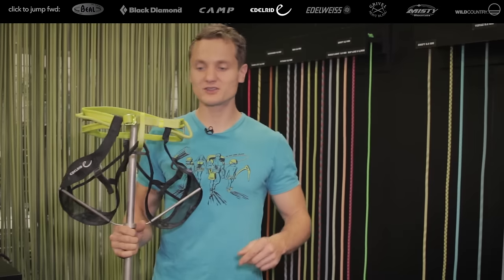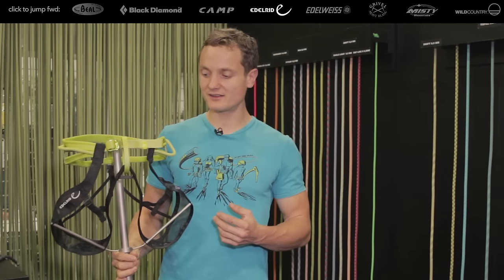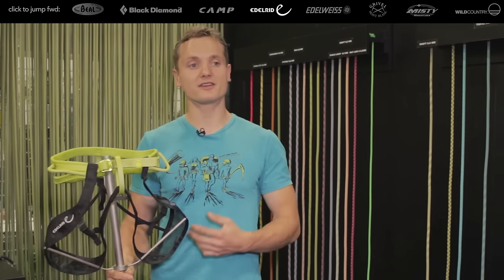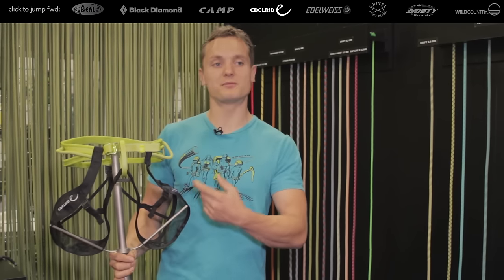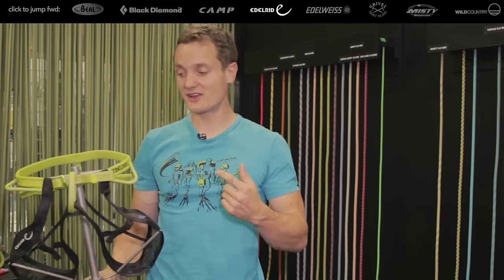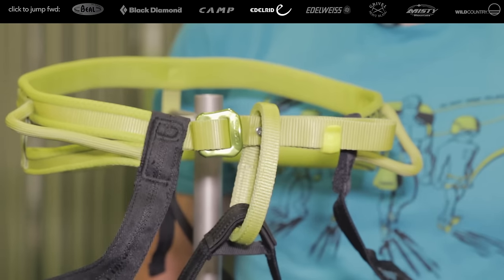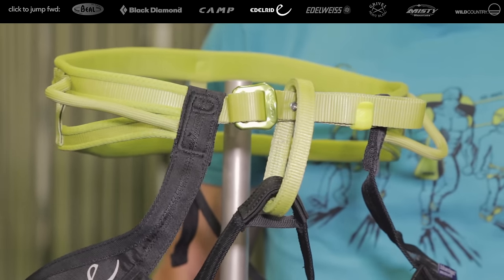I'm really excited to show you the Horscoran harness, which is the world's first BlueSign certified harness. It contains over 95% BlueSign certified fabric, and the whole production process is BlueSign certified — only this allows us to put the BlueSign product label on it. The only part of this harness that is not BlueSign certified is the buckle, because BlueSign simply doesn't have a standard for a BlueSign certified buckle.